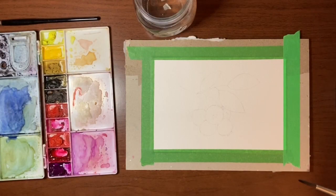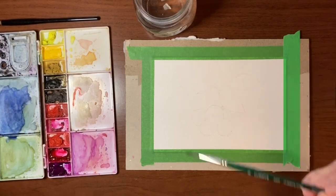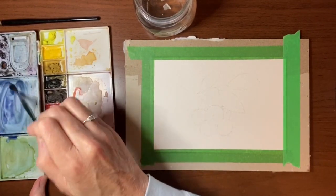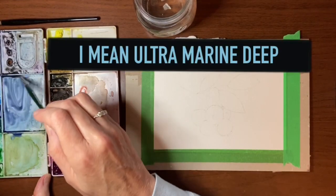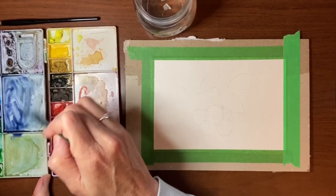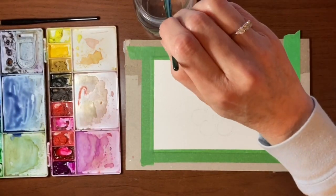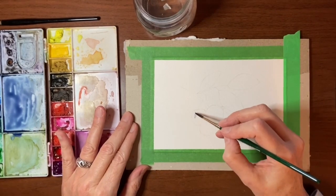Because these blueberries aren't huge I'm going to primarily be using my size 6. For the blueberries I've got a mixture here already in my palette — it's ultramarine blue with a bit of Payne's gray in it, just so it's not so bright. I'm going to start by taking most of the paint off my brush and just doing a light wash on all of the blueberries.